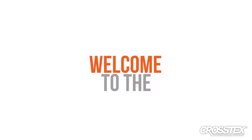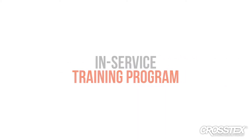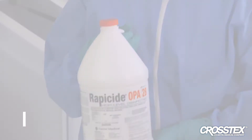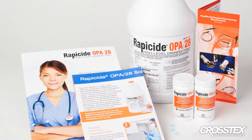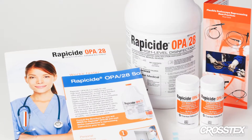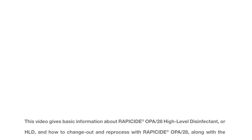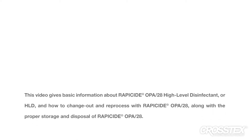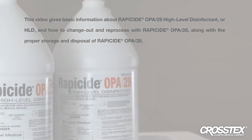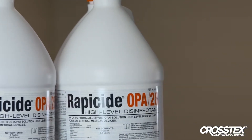Welcome to the Rappaside OPA28 high-level disinfectant in-service training program. Crosstex has developed this program to help you learn how to use Rappaside OPA28 high-level disinfectant when reprocessing flexible endoscopes, either manually or in automated endoscope reprocessors, also known as AERs. This video gives basic information about Rappaside OPA28 HLD and how to change out and reprocess with it, along with proper storage and disposal.